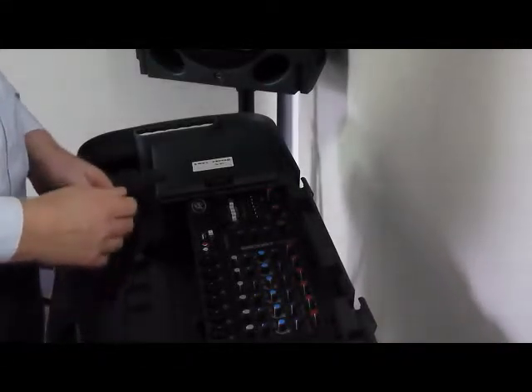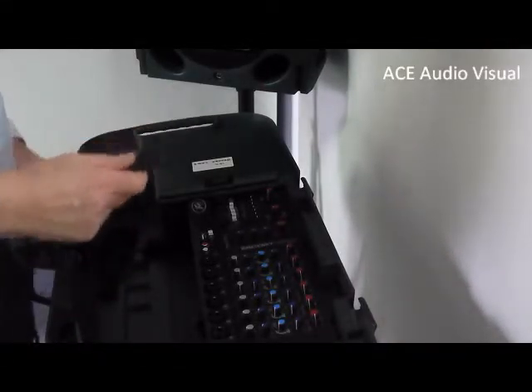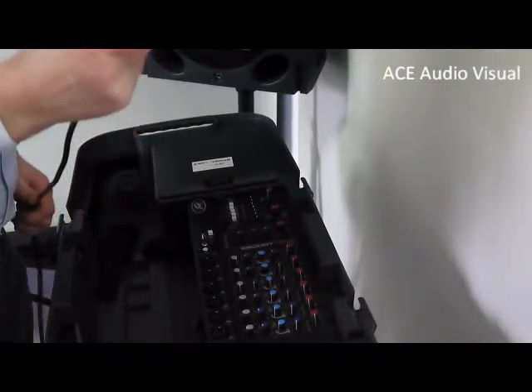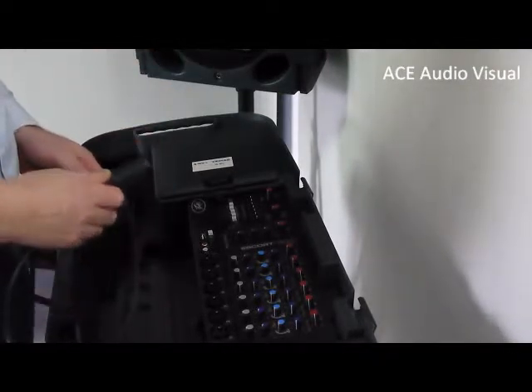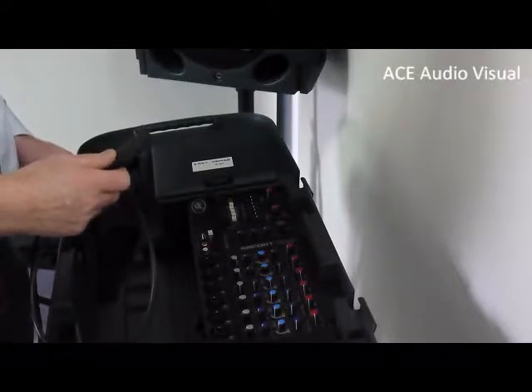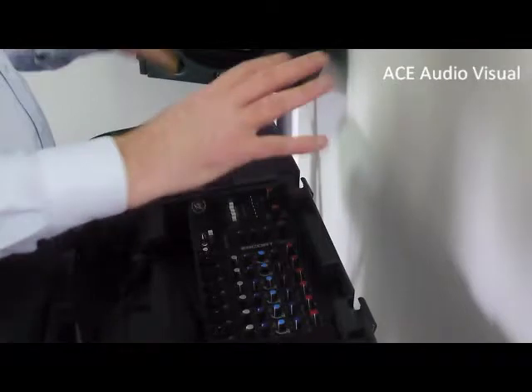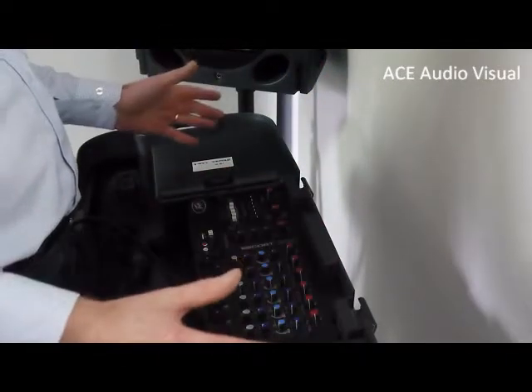Douglas Wright here from Ace Audiovisual in Watkins Town. I would just like to show you how easy it is to connect to an audio system. This is a typical audio system you would hire from Ace Audiovisual. You have your speakers and they fold in here, making it compact for transport.